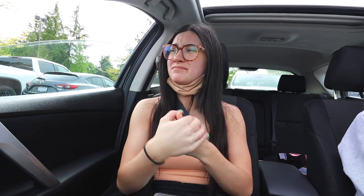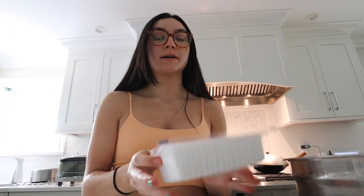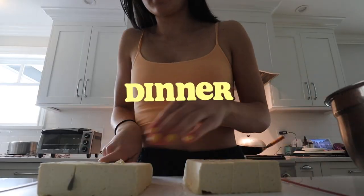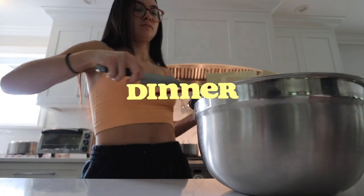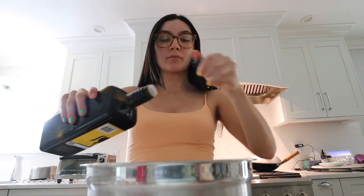We just went grocery shopping and I picked up some honey peanuts to eat on the way home because I'm literally starving. I'm gonna make tofu, rice, and kale when we get home. I just put the rice on and now I'm cutting up the tofu — I'm going to cube it. I'll add olive oil, garlic powder, onion powder, smoked paprika, pepper, and salt — just eyeballing everything.